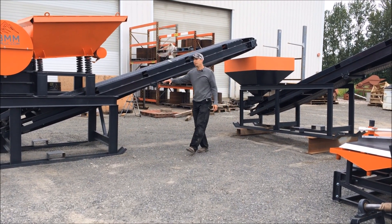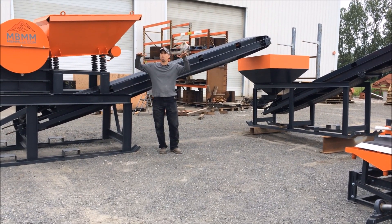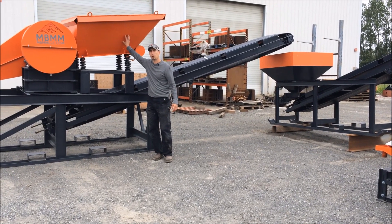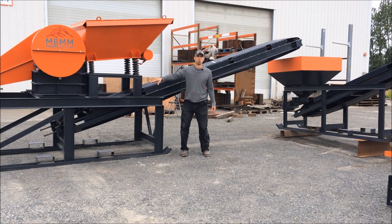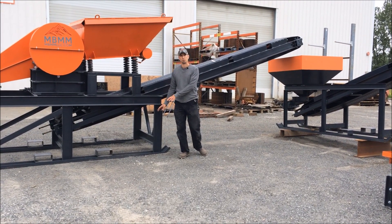One thing you don't want to do with the jaw crusher module is elevate the whole thing. Because the jaw crusher is shaking and moving, you have a huge mass up here that's vibrating — you really need to keep at least one side of the jaw crusher on the ground, or preferably the skids all the way on the ground like shown here.